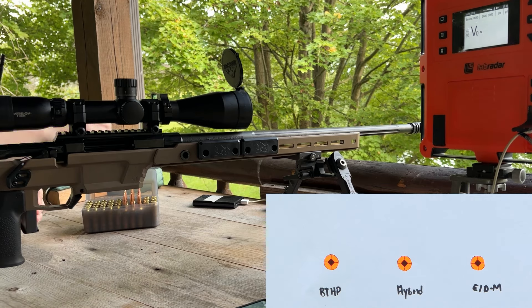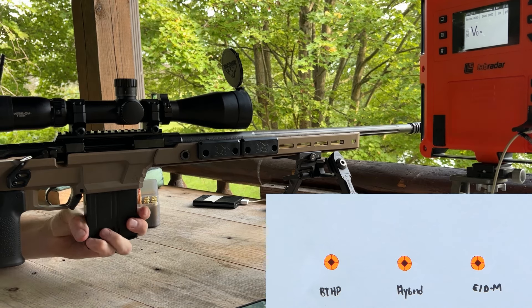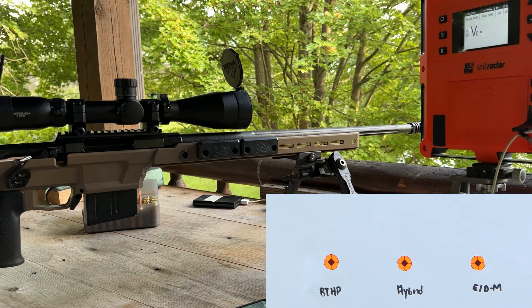Gun is cold and not clean. It's been shot like two or three days ago. It's a warm day but there's no breeze, so there shouldn't be anything weird happening.